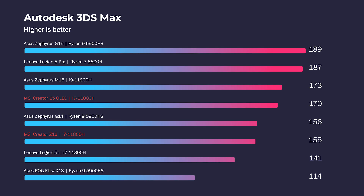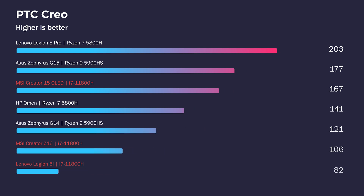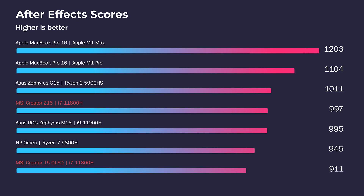Moving into 3D modeling, the Z16 takes the lead in Autodesk Maya, but in Autodesk 3ds Max, PTC Creo, and SolidWorks, the Creator 15 takes the lead — only by about 20 to 60 points depending on the specific test. We're not seeing a massive leap between these two laptops in the 3D modeling tests, so either one will work well for your needs.